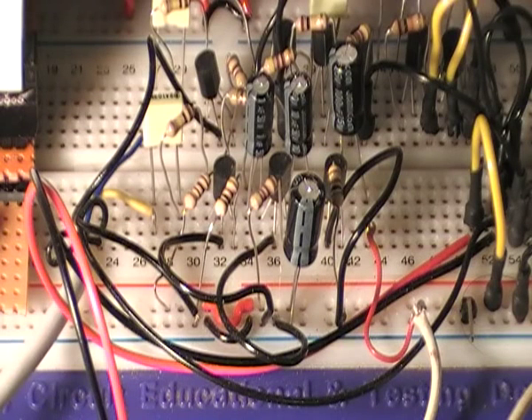In front of you you can see where I first built it up on a prototype board. With prototype boards things look very messy, so the very first thing I did after that was to draw it out to make sure I've got it down on paper. But I'll demonstrate it on this prototype board.